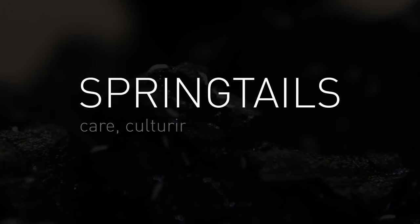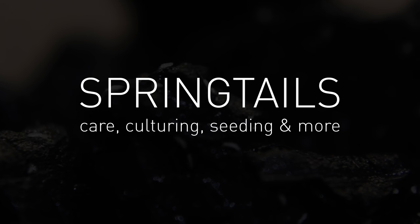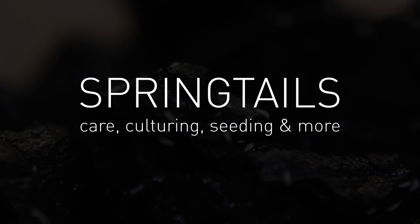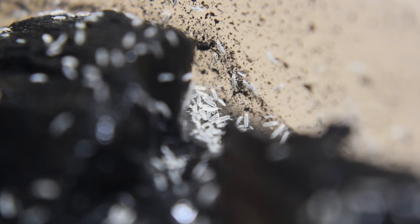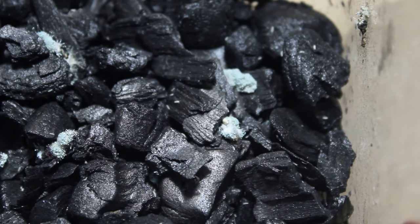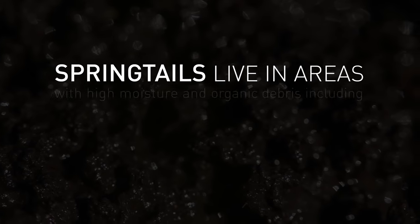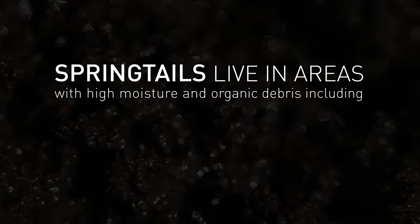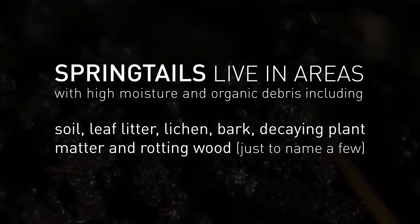If you've spent any amount of time researching or partaking in the terrarium and vivarium hobbies, then you've likely heard of springtails. Springtails, otherwise known as collembola, are small, soft-bodied arthropods that occur anywhere from 1/16th to 1/8th of an inch long depending on the species. Not only do they range in size, but they also range in shape and color from black to white and even bright colors. They are found in areas of high moisture and organic debris including soil, leaf litter, lichen, bark, decaying plant matter, and rotting wood.